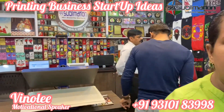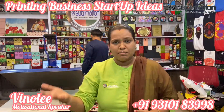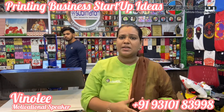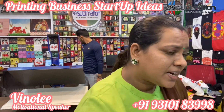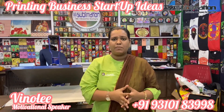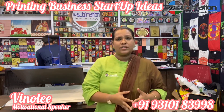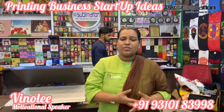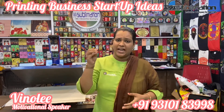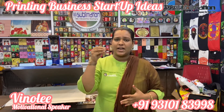Our branches are in Chennai, Bangalore, Hyderabad, Raipur, Mumbai, Delhi, and Kolkata — multiple locations. If you have any printing-related doubts, or if you want to start printing but don't have the knowledge, machine, or materials, and are completely new — you can gain ideas. Contact the numbers given in the description below.